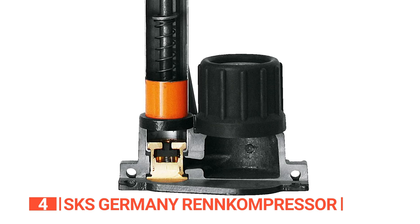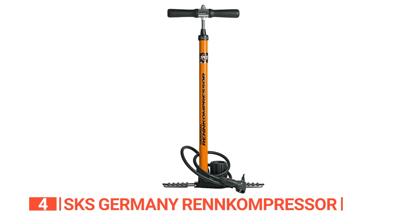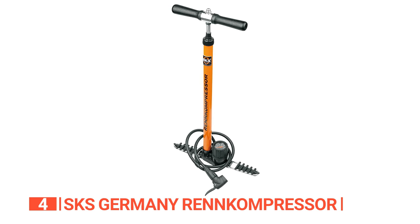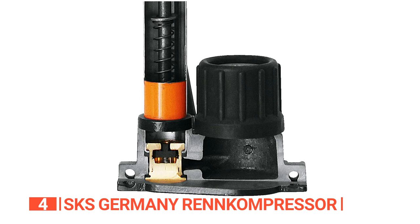With its high-precision manometer, you can easily track the current tire pressure. And with the 50-inch high-pressure hose, you'll have no problem accessing those valves, even when your wheel is in a mounting stand. The cast steel base and solid steel tube provide excellent stability, and when you need to transport it, those feet fold up easily, making it a breeze to take on the go.